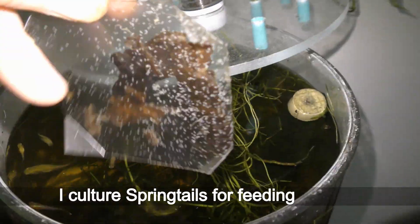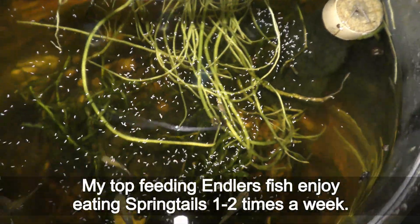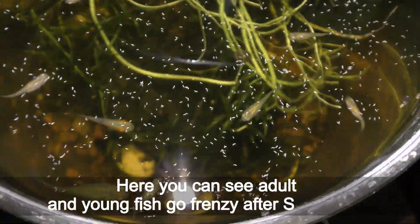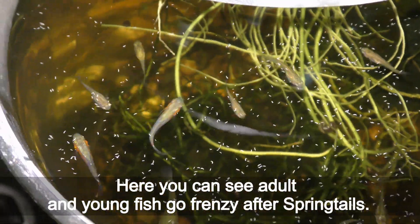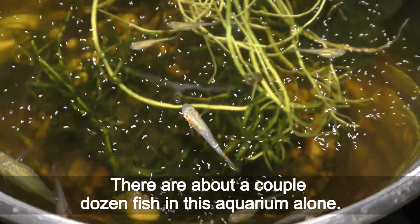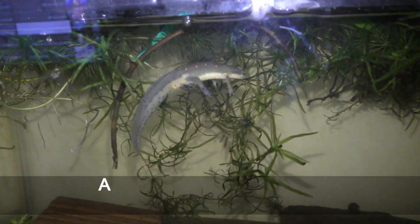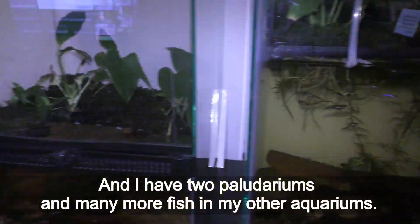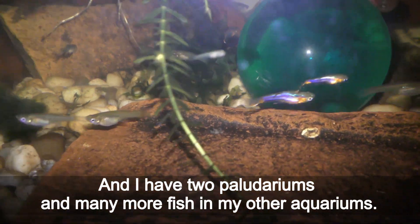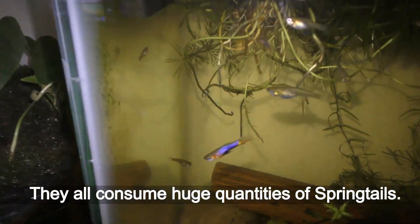I culture springtails for feeding my fish. My top-feeding antler fish enjoy eating springtails one to two times a week. Here you can see adult and young fish go frenzy after springtails. There are about a couple dozen fish in this aquarium alone, and I have two paludariums and many more fish in my other aquariums. They all consume huge quantities of springtails.